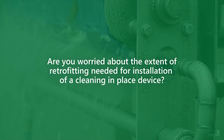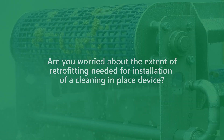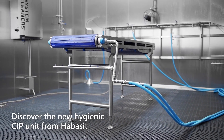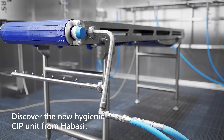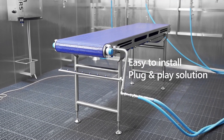Cleaning of conveyor belts in the food industry is a time-consuming process. Now Habeset presents a hassle-free and highly efficient CIP cleaning device that can easily be retrofitted on your existing equipment. The CIP unit is a plug-and-play system that can be installed on almost any conveyor.